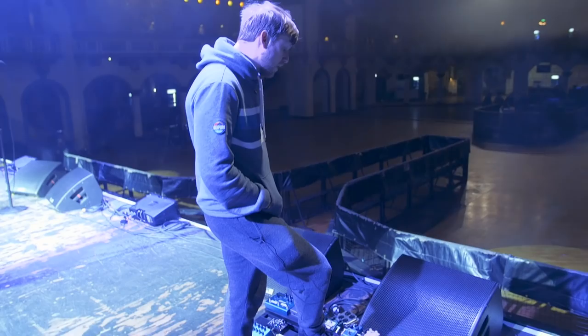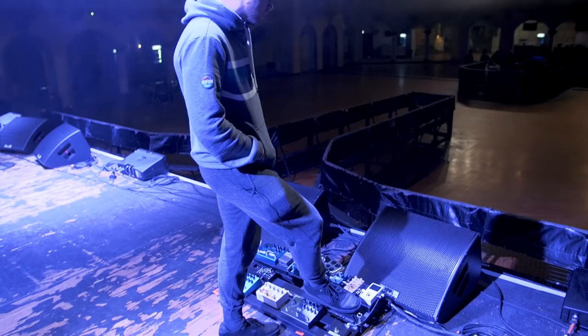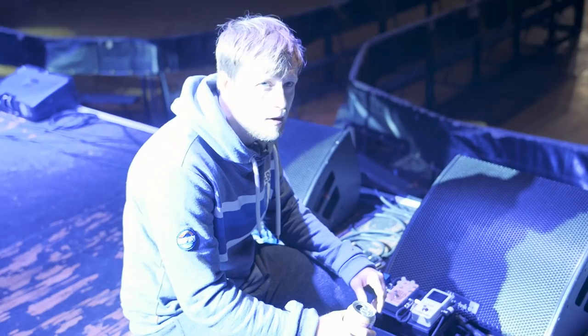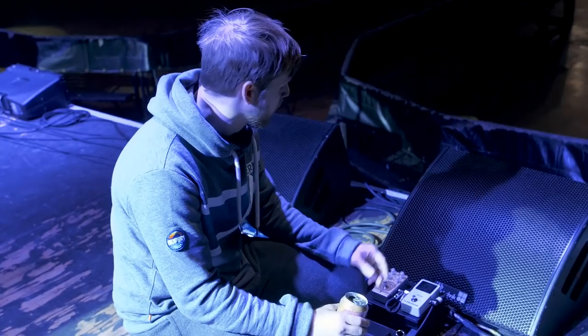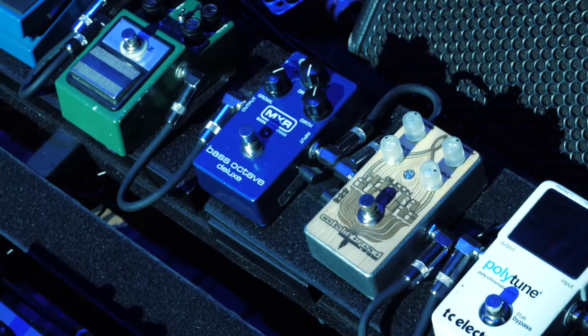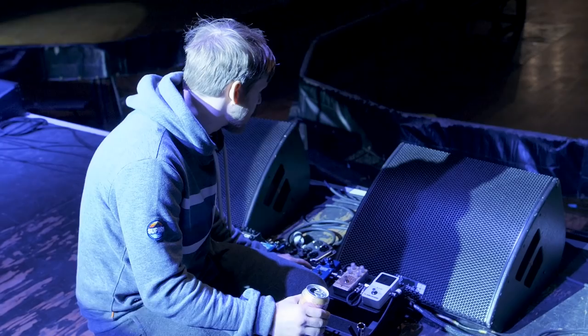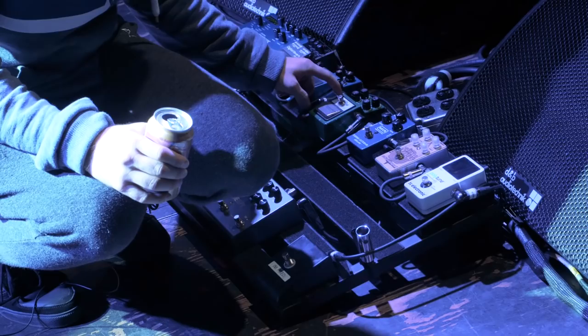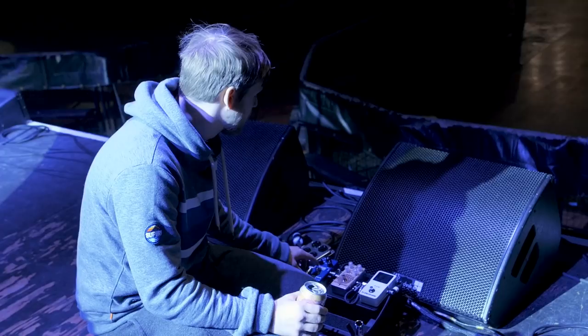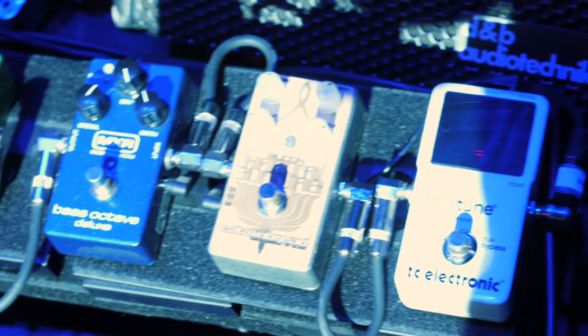I've been using this Polytune pedal for a while — it's just a hell of a lot easier to see when you're outside than the other tuners I've used. I'm using this Catalan Bread Karma Sutra pedal for fuzz, for a ridiculous fuzz tone. I don't use it very often, but it's a lot of fun. And I'm a big fan of using this MXR bass octave with super high gain. When I use this with my amp distortion and throw this Tube Screamer on, it cuts the low end just a little bit so it has a really nice feel and it can cut.